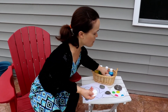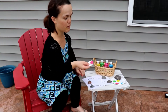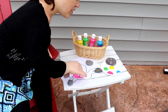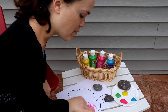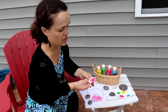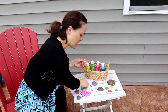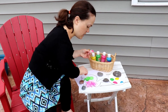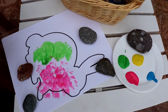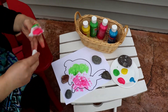Each cotton round — I've got four total — is going to have its own paint color. Then I dip it in the paint and dab it on the bunny. When you dab it you kind of get cool little patterns. When you want to switch a color, you grab a new cotton round. You could do circles if you want. Being messy outside means you don't have to worry as much about your kitchen table.